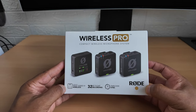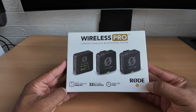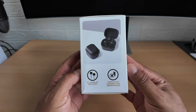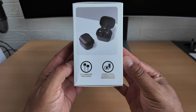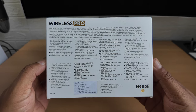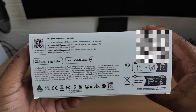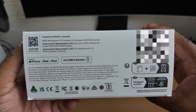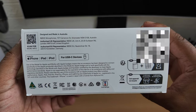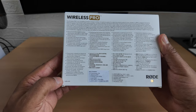It's the Wireless Pro compact wireless microphone system by Rode - Wireless Series 4, with 32-bit float recording and timecode sync. It also includes two lavaliers - great stuff, I like that. It works with cameras and smartphones. One thing that's kind of disappointed me straight away: for USB-C devices, from what I understand there's no Bluetooth. No Bluetooth doesn't sound too good to me.